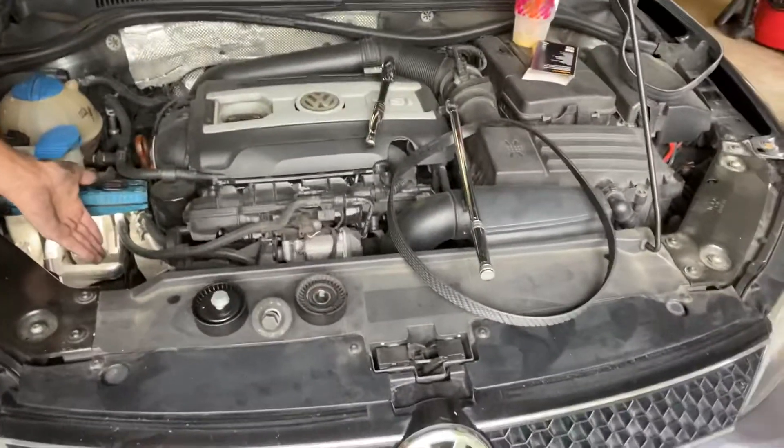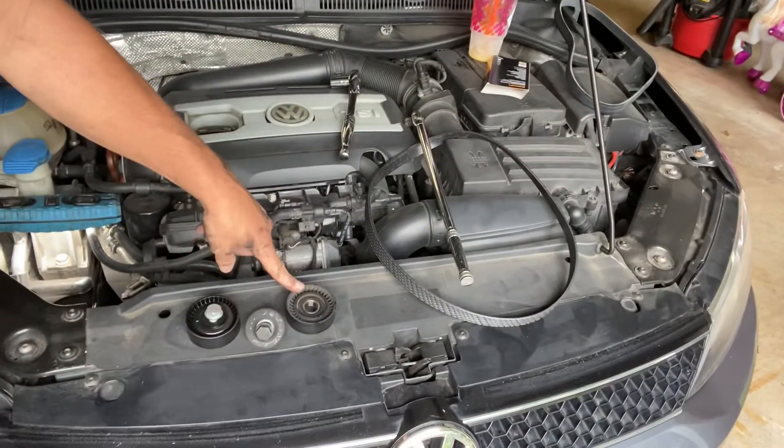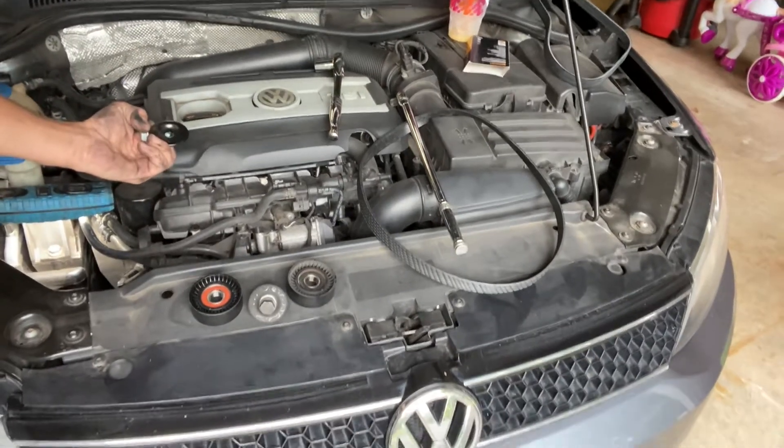Drop it like two inches — I'm not about to drop my motor two inches just to pull out that pulley. There's nothing wrong with the adjuster, it's just the pulley. So instead of spending 80 bucks for the full assembly and dealing with dropping the motor, just get a new pulley.